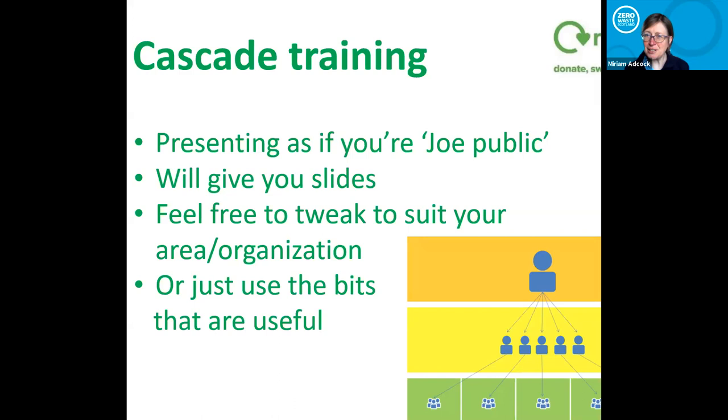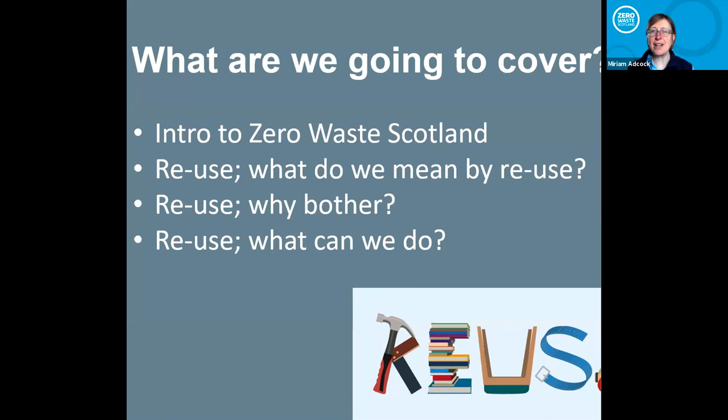This particular slide you would need to take out if you're delivering this to the public, but the majority are applicable to everybody. It's going to go through a very quick intro about Zero Waste Scotland, in case you haven't come across us before, and then a little bit about reuse — what do we mean by reuse, because people really get reuse and recycling confused or think they're the same thing. It's about stressing reuse as opposed to recycling, why we should bother, and most importantly, what we can actually do.